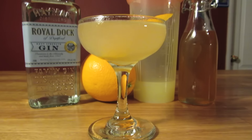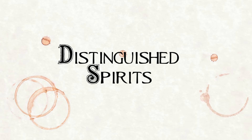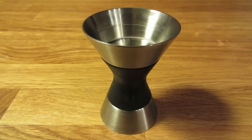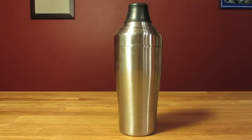Today we're going to make a classic, the Bee's Knees. For this drink, you're going to need a coupe glass, a graduated double jigger, a fine mesh strainer, a citrus juicer, and a cocktail shaker.